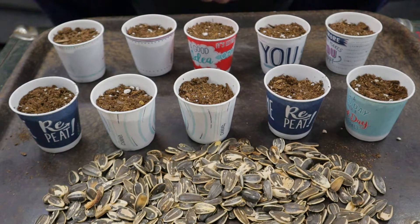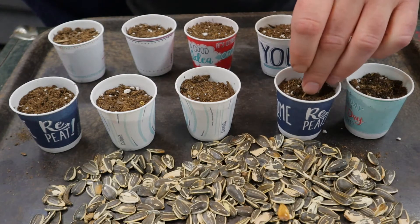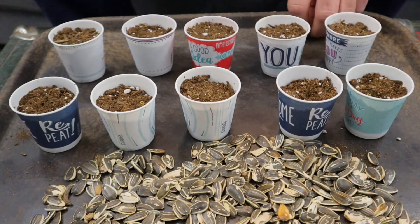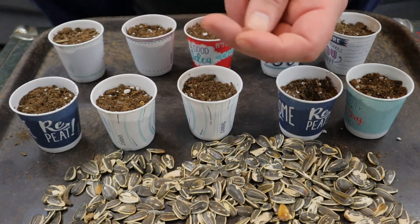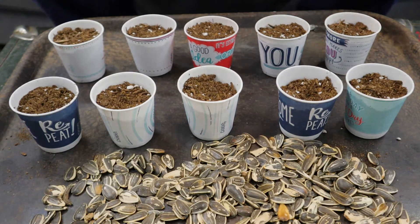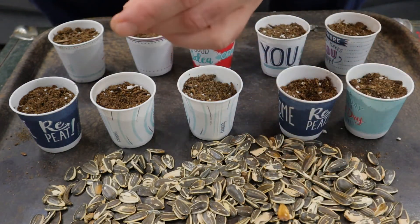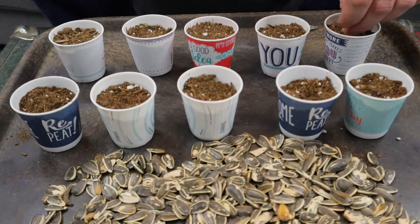Here I have ten Dixie cups already filled up with regular Miracle-Gro potting mix. I'm going to be growing these all under the same conditions in my indoor grow tray — the same watering, same soil, and same lighting. I've picked out ten random seeds from this batch and I'm just sticking them down in the soil. The only thing you need to know about depth when planting sunflower seeds is: the bigger the seed, the deeper you stick it. If the seeds are tiny, just throw them on the surface and sprinkle a little dirt over them. If they're big mammoth seeds like this, stick them down a little farther. Sunflower seeds germinate incredibly easily — they are one of the easiest seeds I've ever grown.